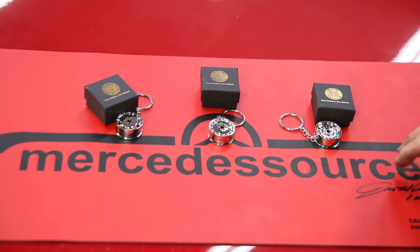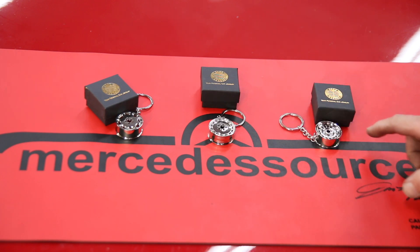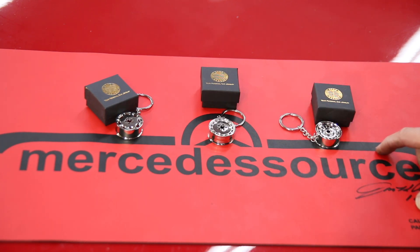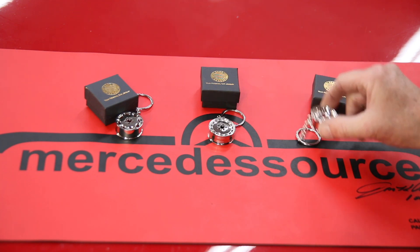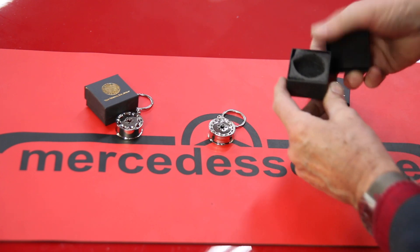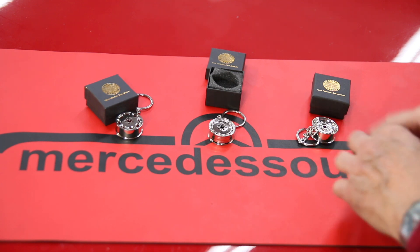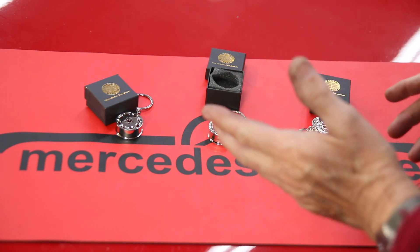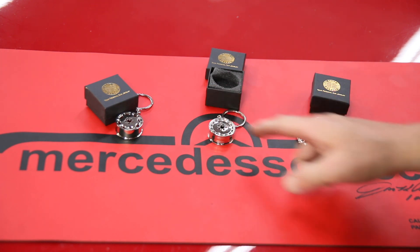I just have to show you these. I think these are the coolest Mercedes-Benz key chains I've ever seen. Look at the quality of these things. They're like little pieces of jewelry and they come in this little jewelry box, which I think is real neat. There are three different styles covering probably from about 1970 all the way up to 1995. Let me show you each one in detail.